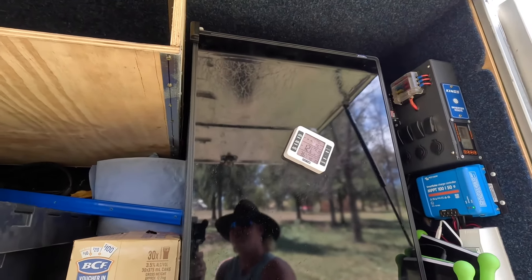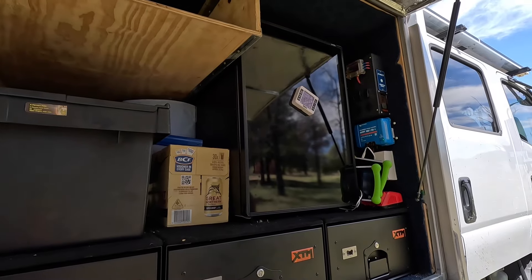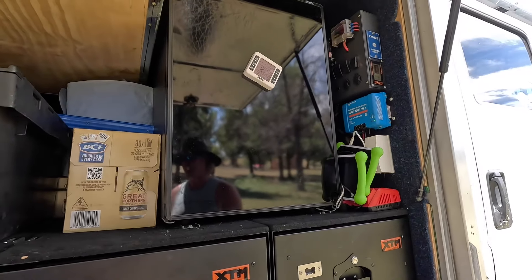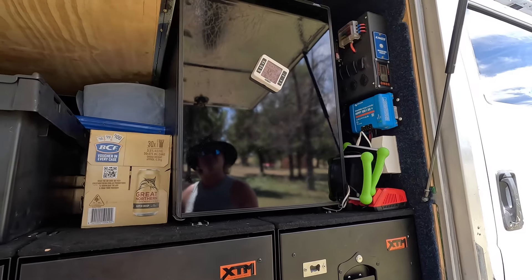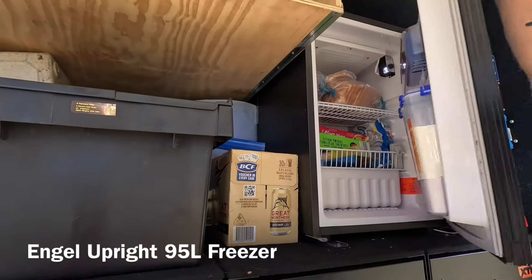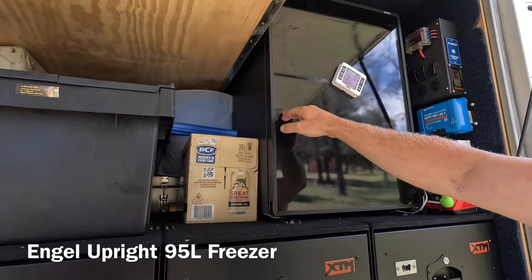We did have a 40 litre chest freezer on an angle on a drop-down slide, but it was heavy and a pain to get frozen stuff out. So we've upgraded to an upright angle freezer, which is so much better and so much easier.